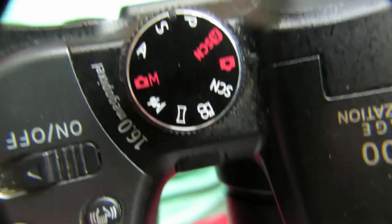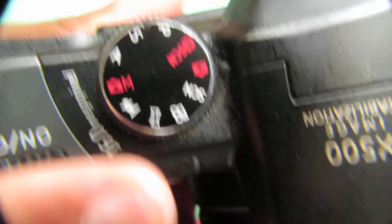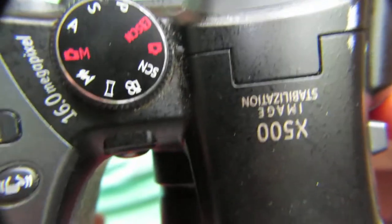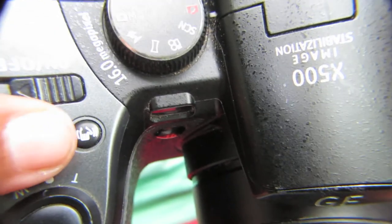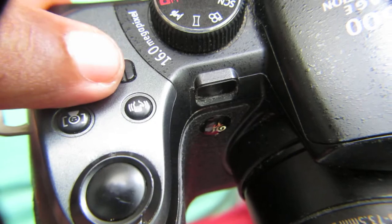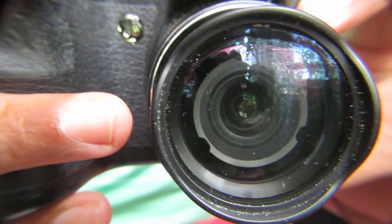Up here are the function controls including aperture, panorama, automatic, and the on/off button. There's also the stabilizer and face detect button up here.